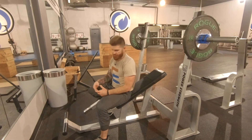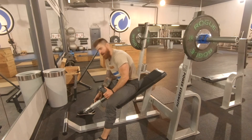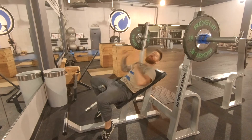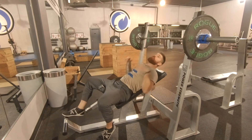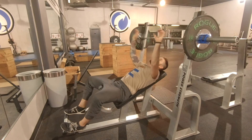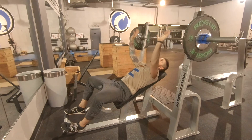Barbell incline chest press. To begin this exercise, make sure you're set up in the correct spot, in a nice comfortable position where you can get the barbell off the rack. From this position, you want your hands to be roughly just a little bit outside shoulder-width — this will be shoulder-width — you want it somewhere in this area.